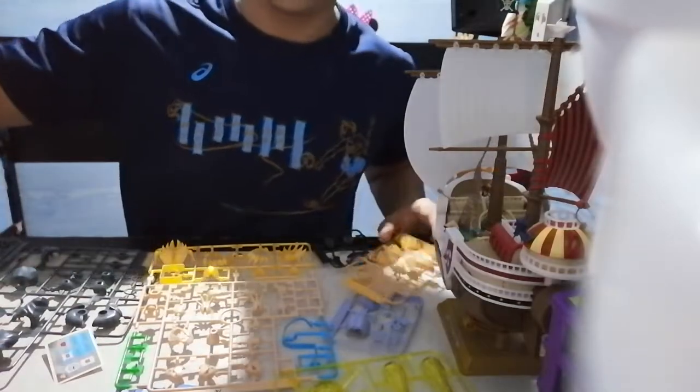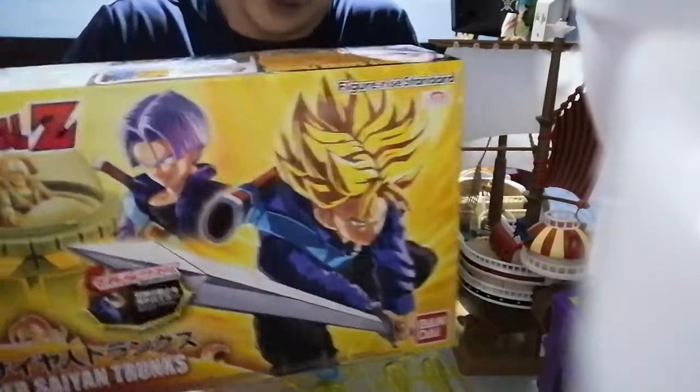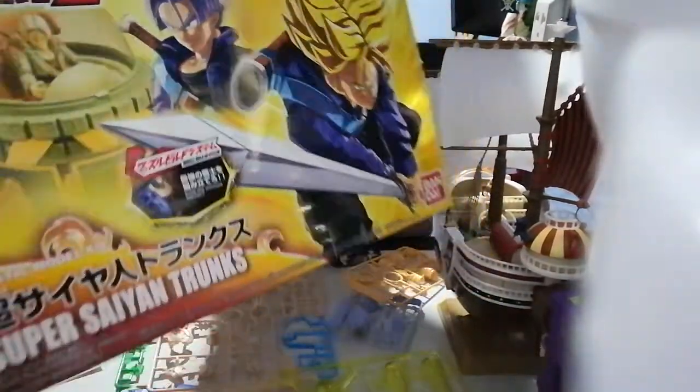Okay, now we're back. I'm going to show you what's inside of this box. The standard Piggy Rise Super Saiyan Trunks.